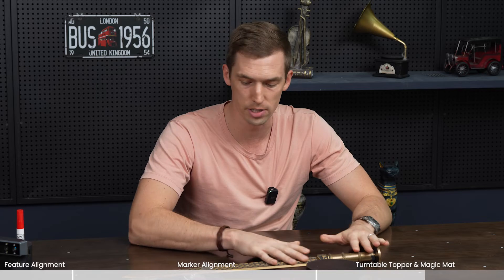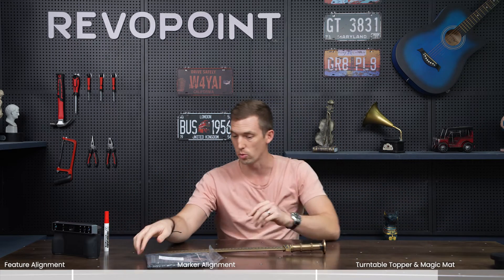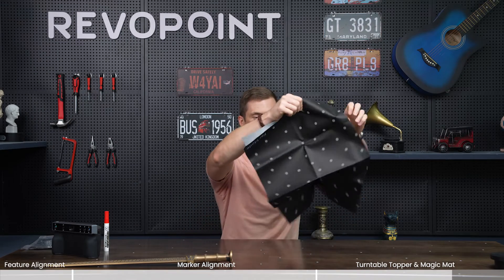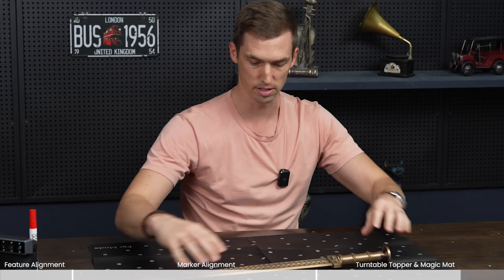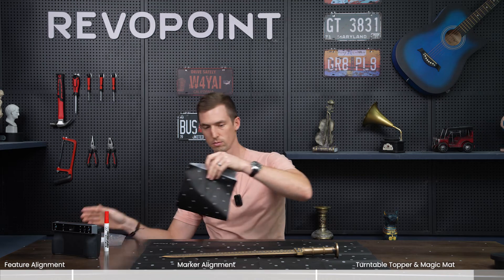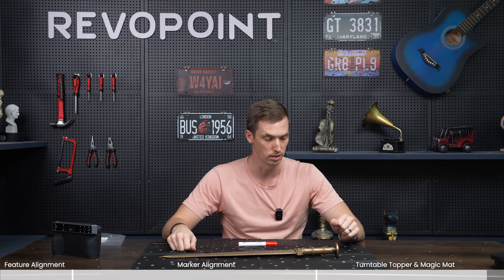For featureless objects that you can't necessarily put on top of the turntable — maybe because they're longer like this sword, or very narrow — you can use the magic pad. Morocco comes with both a magic pad for near and far mode. I'll pull out the far mode one now; it just folds out and you can put it on the table. It already has the marker dots on top of it. For the sword, you could just rest it right in the center. If you want to add more marker dots the sword is wide enough, but it's not necessarily needed. For near mode there's a smaller pad, and for something small and narrow like a marker that is featureless, you would use the smaller magic pad.